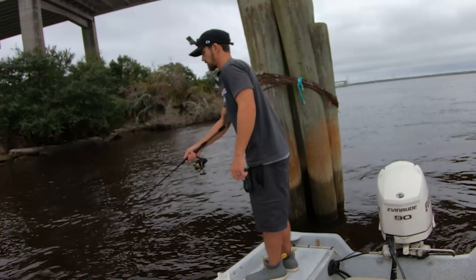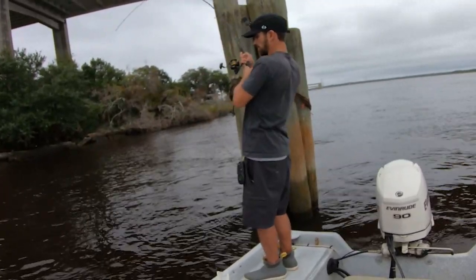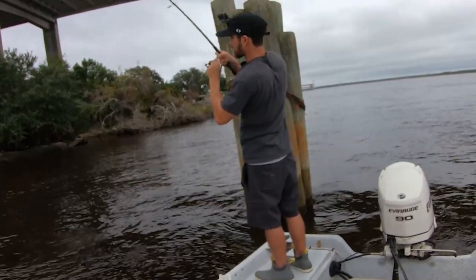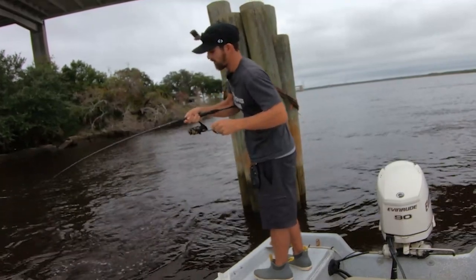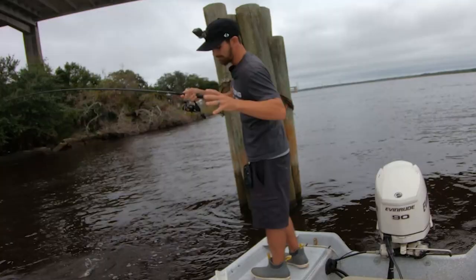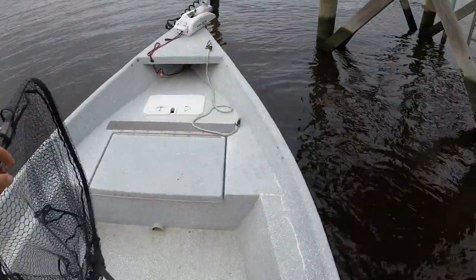I just felt something so I'm going to slowly lift up and see if I feel weight. This is a good one. There we go — felt that weight and set that hook. That's what you got to do with these sheepshead. If you don't feel the weight, it's not worth setting the hook.